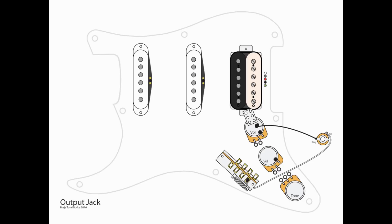Next, we're going to do the output jack. We need a grounding wire coming from our central grounding point on the top of that volume pot to the ring of the jack. And then from A4 of the five-way switch, we're going to wire up to the tip portion of that jack.